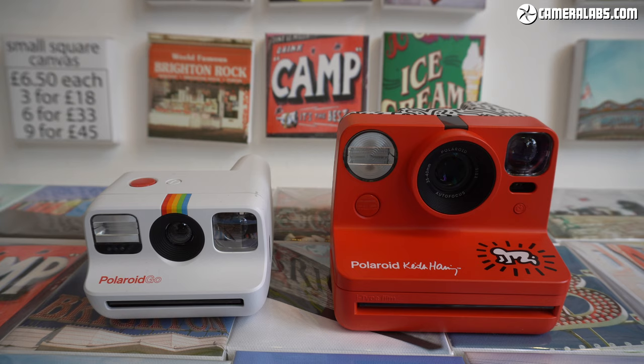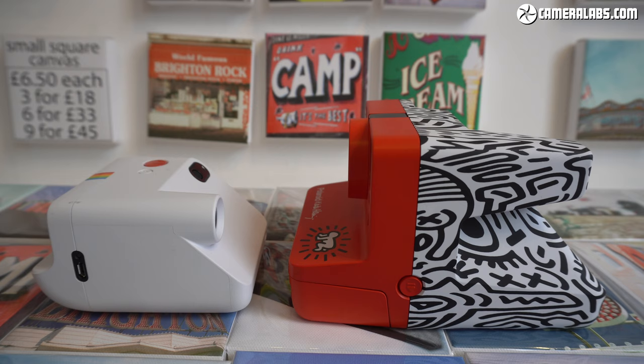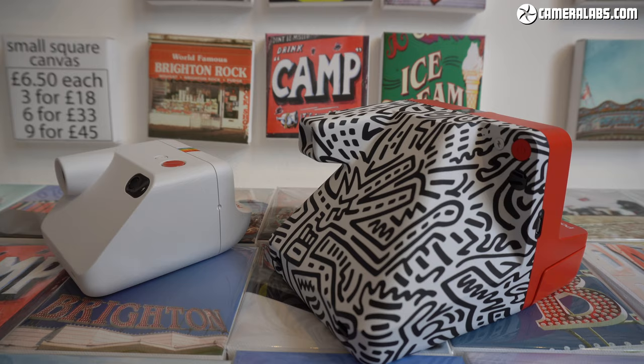The camera itself is essentially a shrunken version of the Polaroid Now, seen here on the right in its latest Keith Haring edition at Zoing Image in Brighton — check it out if you're in town. I love what Polaroid is doing with design, whether paying homage to the rainbow stripes of the One-Step Land from the late 70s that inspired the Instagram logo, or celebrating artists like Haring. These are cameras I really want in my collection.